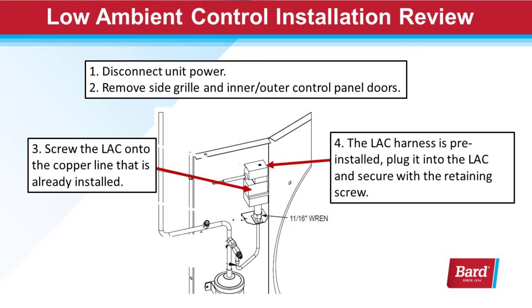First, disconnect the unit power. Make sure there is no power going to the unit. Remove the side grill and inner and outer control panel doors.